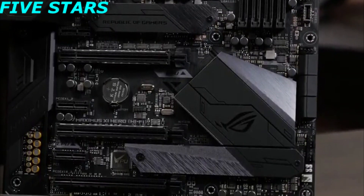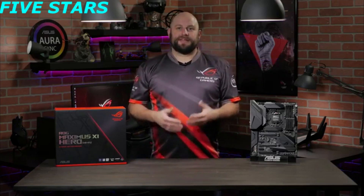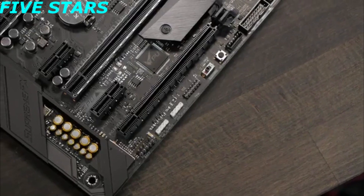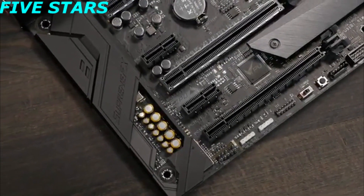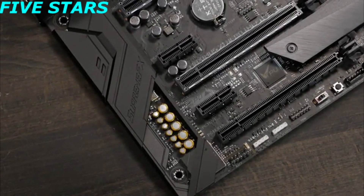Two of those PCIe slots feature Asus Safe Slot technology, keeping your GPU safe and secure. This board also features built-in 802.11ac Wi-Fi, as well as game-first packet priority. The built-in audio solution is the ROG SupremeFX S1220 8-channel high-definition audio codec, capable of crisp and clear audio.